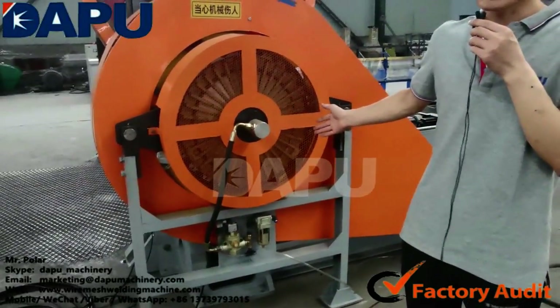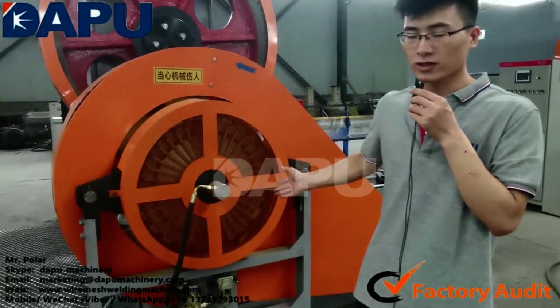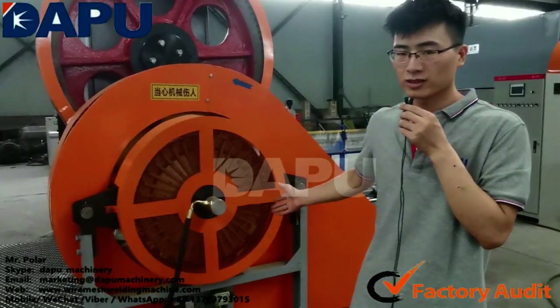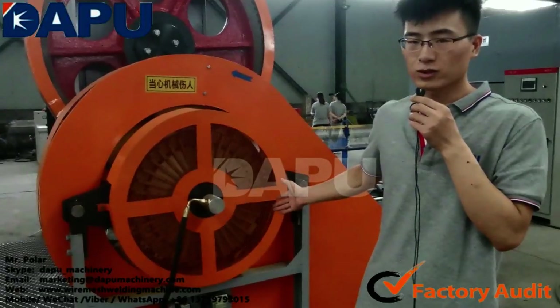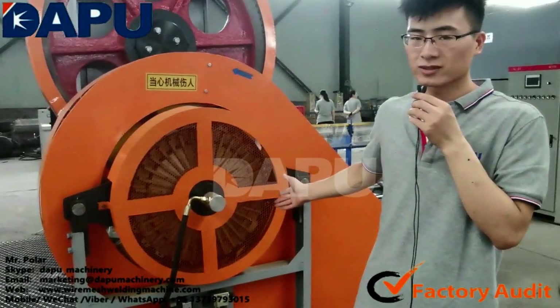This is the pneumatic clutch. The pneumatic clutch works with the main motor to control the working speed of the main machine. The advantage of the pneumatic clutch is that it stops the main machine precisely and enables automatic smooth working.